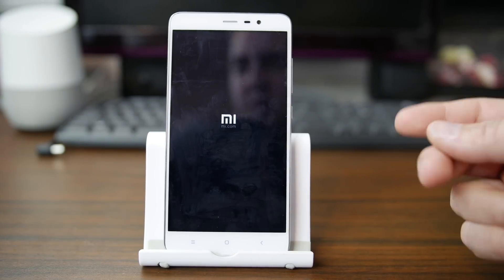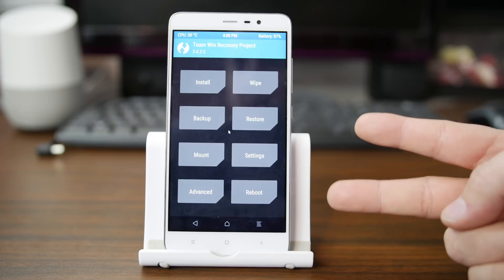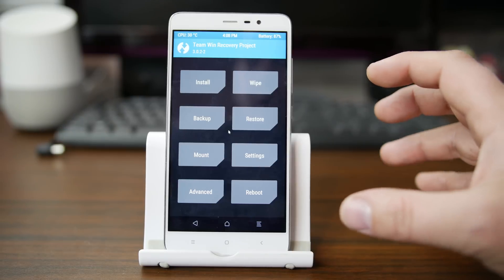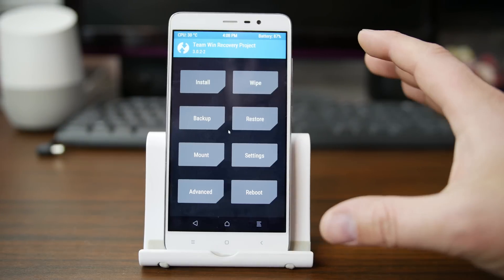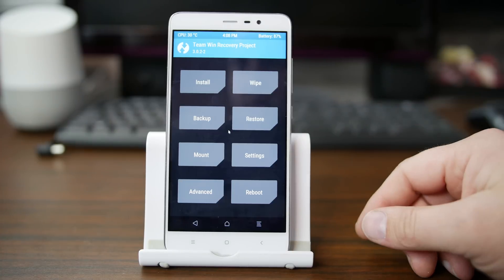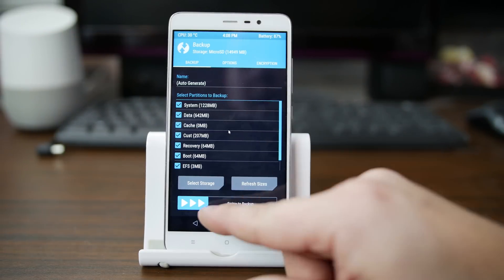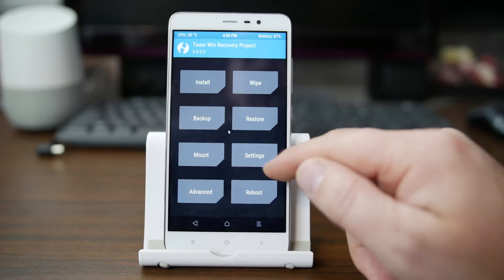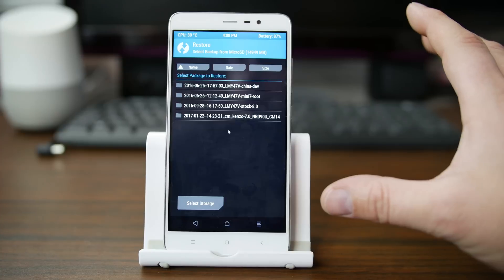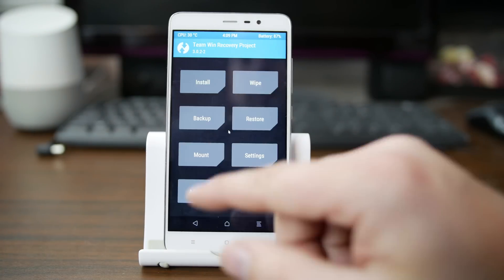You're going to need a couple things: one, an unlocked bootloader; two, TWRP — Team Win Recovery Project — installed. If you don't have either of those things, I definitely have a video on it and I'll link you to my whole playlist for this device in the video description below. The first thing you're going to need to do is a backup — backup everything and swipe across to make your backup. I've got a bunch of backups in my restore section already, so I'm going to skip that step.